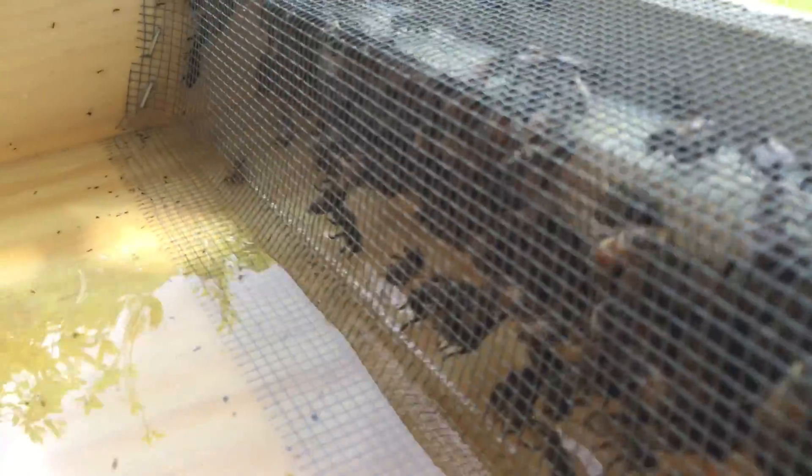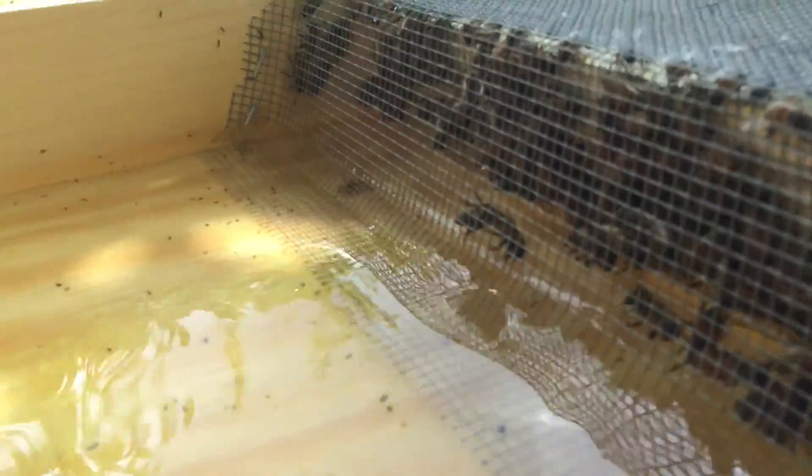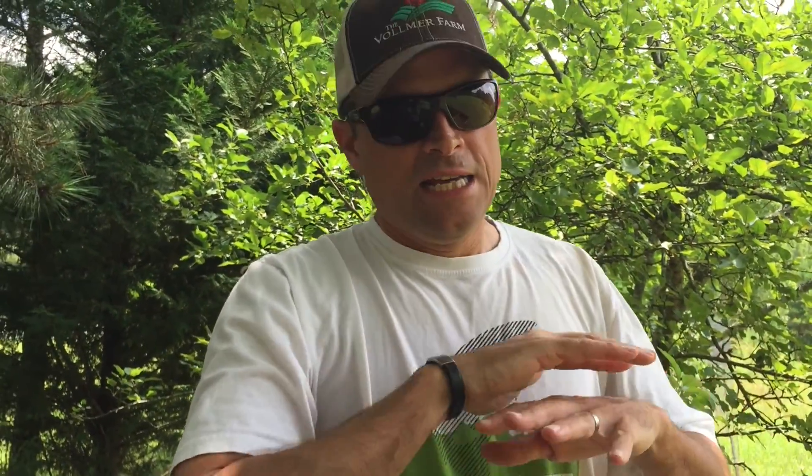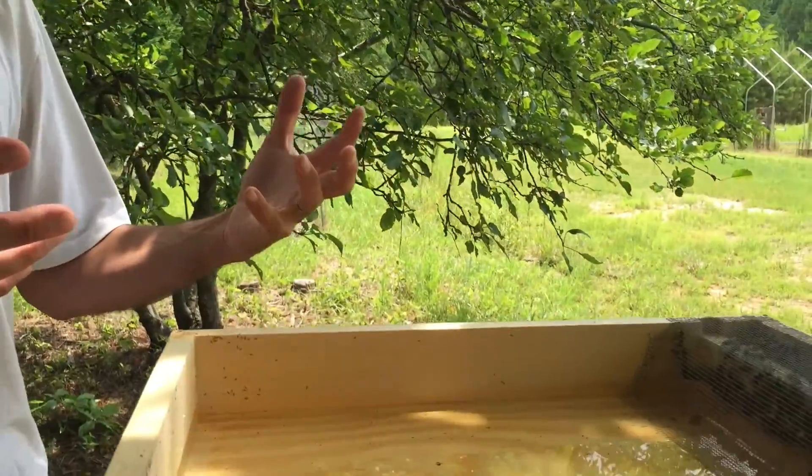Compared to other hive top feeders, I know some people have had issues, particularly with one from Brushy Mountain. A friend of mine has one that has a floating design — a floater that the bees supposedly get on. He had massive losses of bees with that design. So this design has worked really well for us. They haven't leaked, and it prevents robber bees or any other bees from getting to the sugar water — aside from the sugar ants getting up into it. We've not had other real issues.